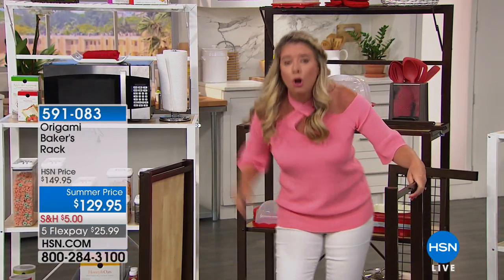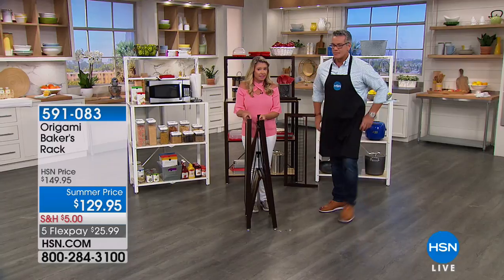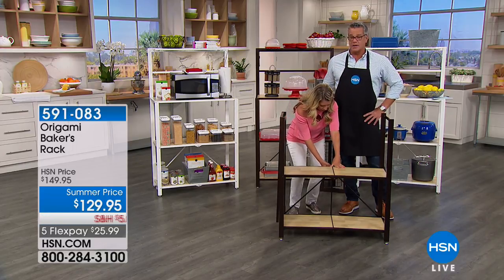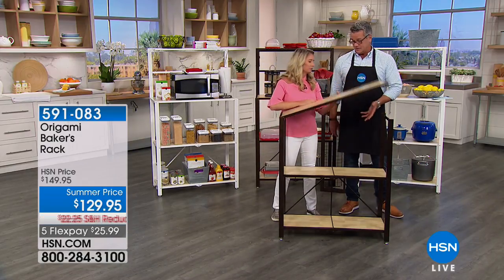This is going to give you great storage. Check this out — this is how it's going to come, flat packed like this. All you have to do is open it up. Our famous origami clasp is right back here. Tracy is a strong woman but she's not a bodybuilder type person — she can still do this and very easily. I love that it comes out of the box and is ready in 30 seconds.